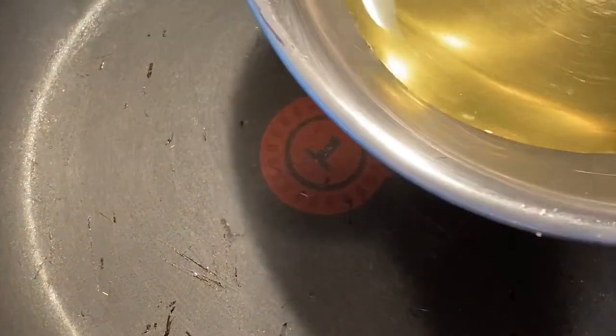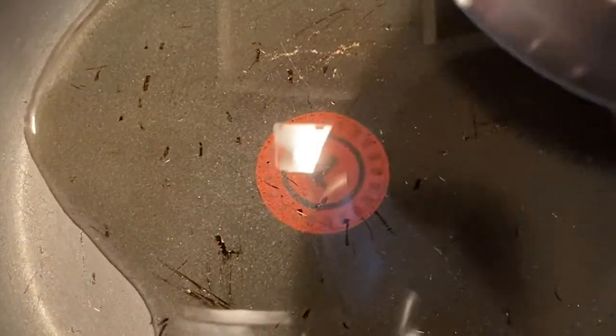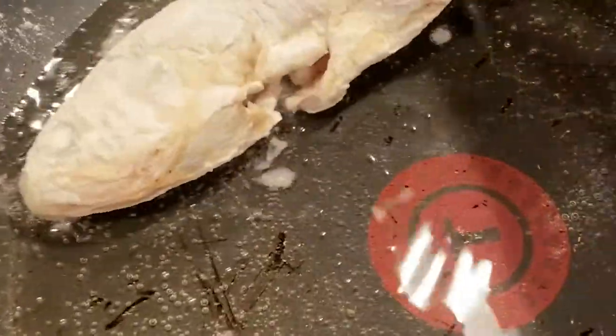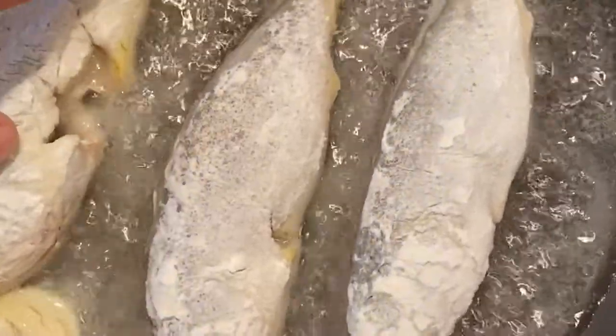We're going to set a nice little sauté pan with a little bit of oil — a really thin layer — because we want to sort of deep shallow fry them on each side and we want all of them to fit in one pan. Put the garlic in here and let it baste a little. We're going to need maybe about three to five minutes on each side.